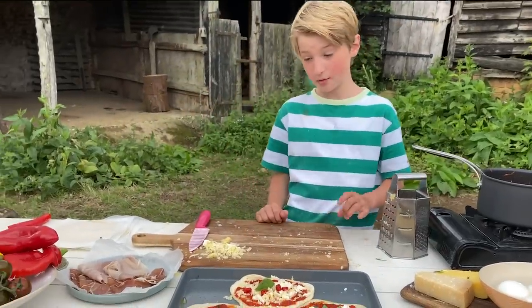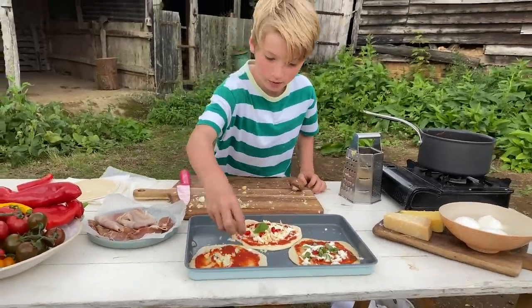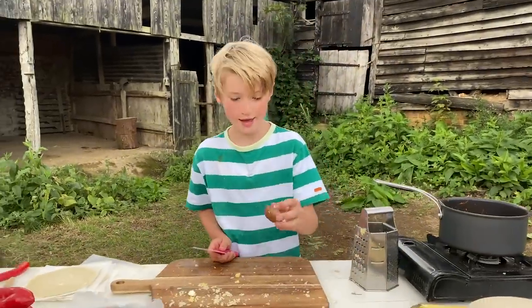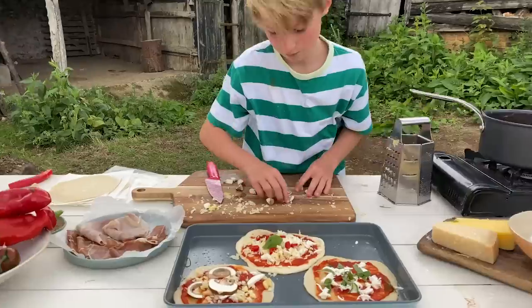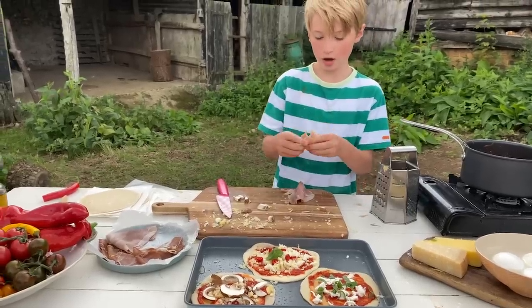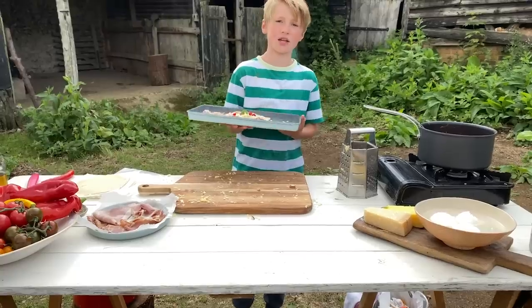Dad wanted mushroom and ham so I'm going to give it to him. I don't really like the sound of mushroom and ham — go away fly — but whatever Dad wants. We've got a mushroom and we're just going to put some of the cheese we had from the last pizza, which is really useful. Now for our mushroom — we're going to slice it from this side because if we did it from the other side it would be wobbly. We've got a little bit of ham here and we're just going to tear that up and put it on there. Now I'm going to take them into the oven to bake for 10 minutes at as high as the oven can go.